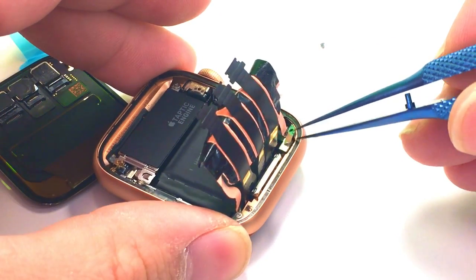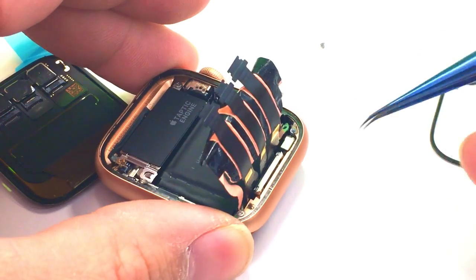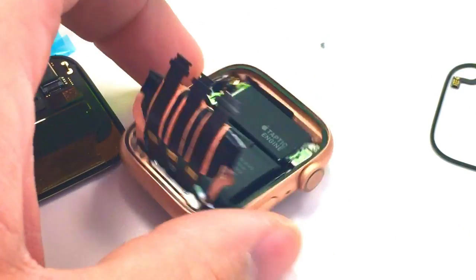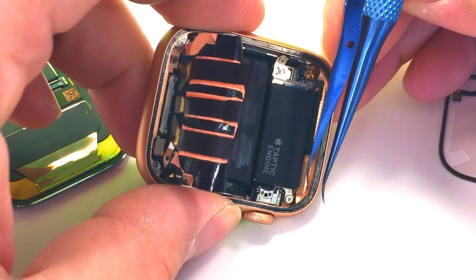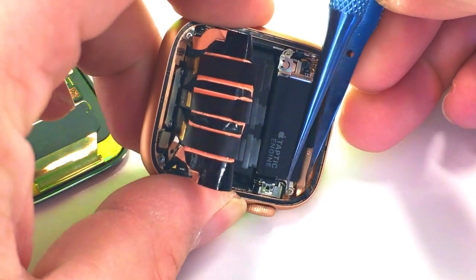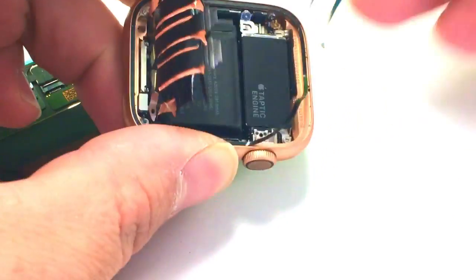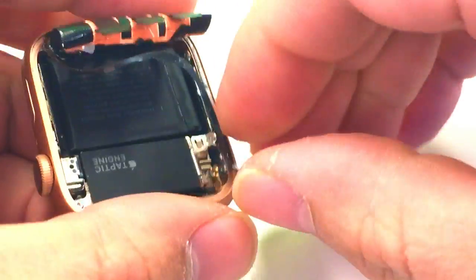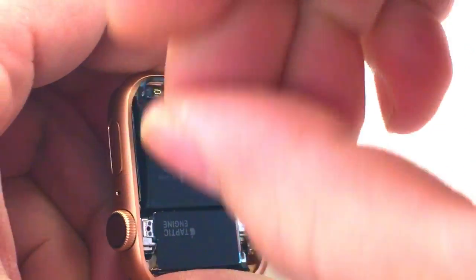We'll go ahead and take off the little bracket that holds it down and gently disconnect the force touch sensor. Next, we'll just get under it and adhere it down with some basically double-sided tape, so we'll go ahead and peel that up gently. Make sure you don't grab the other cables and tear them. Work your way around it.